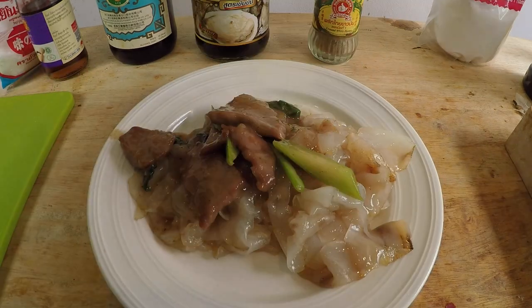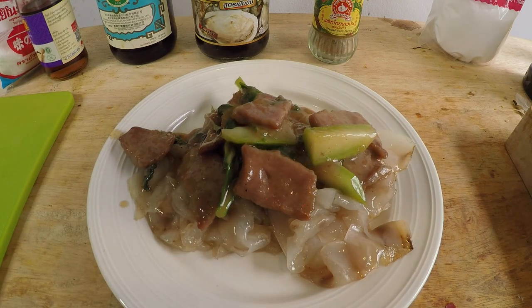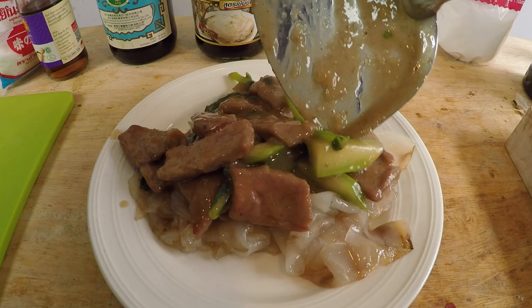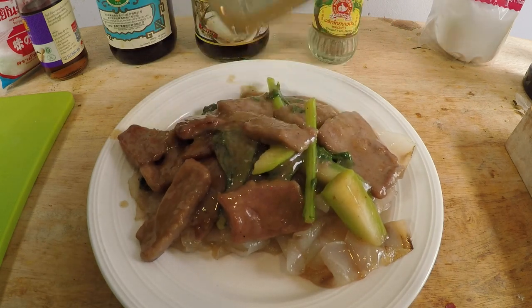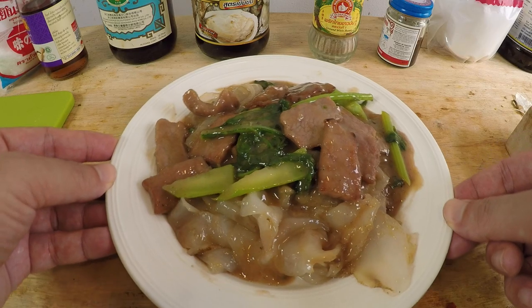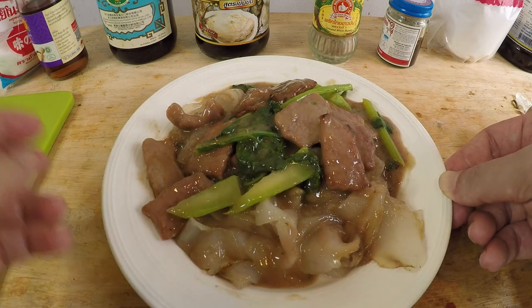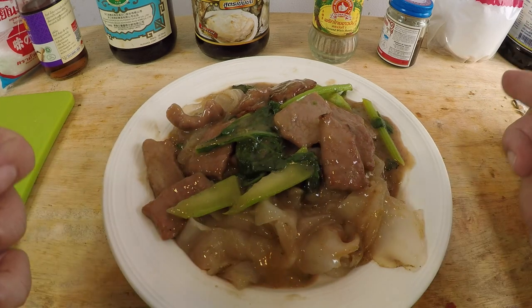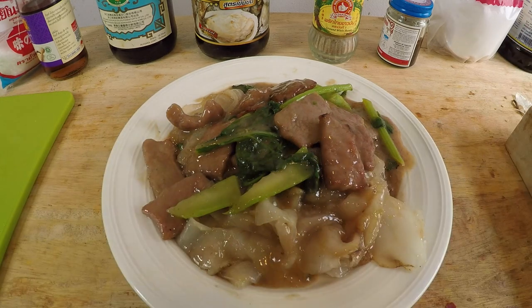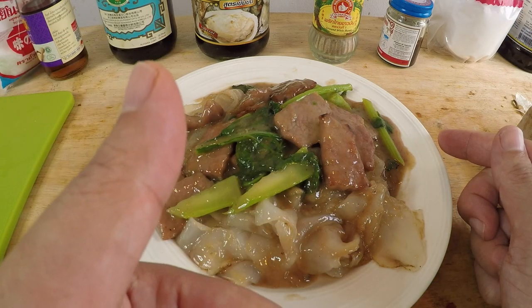And here you go — beef chow fun with gravy. As you can see, it was so easy. You're probably wondering why restaurants charge you like $15 for this. But seriously, support the restaurants. This is a perfectly made beef chow fun with gravy, or sup chow ngo ho. If you're new here, please subscribe — I make videos about once every week. And if you're a current subscriber, thank you for joining me again. Make sure you try this dish out. Take care and I'll see you all next time.